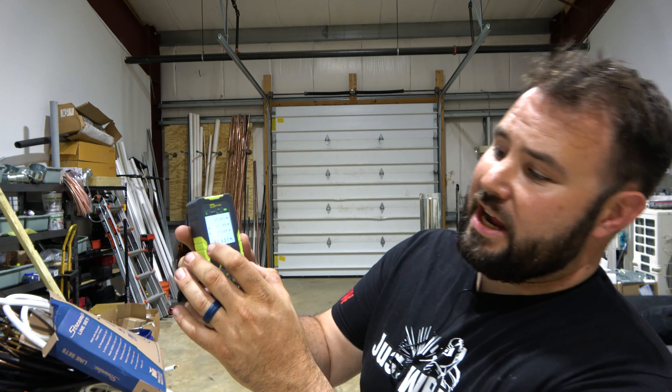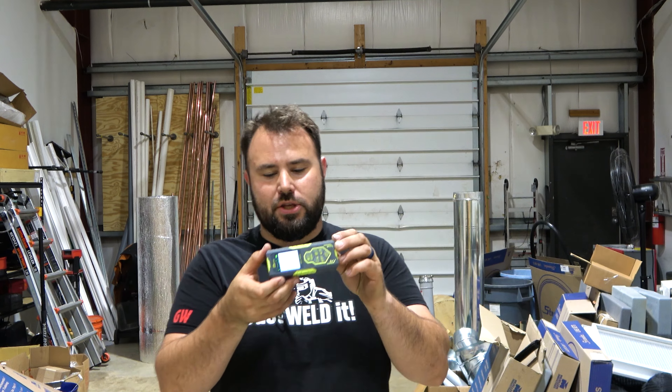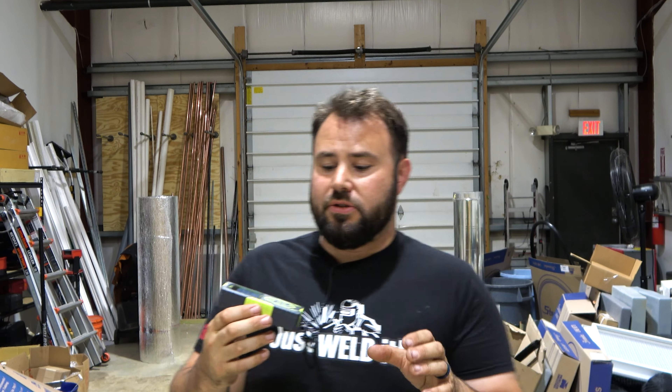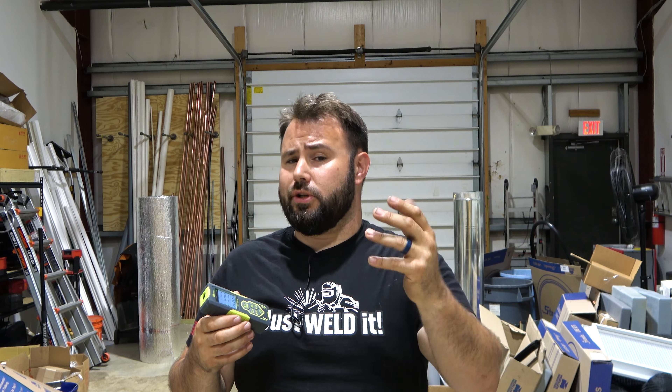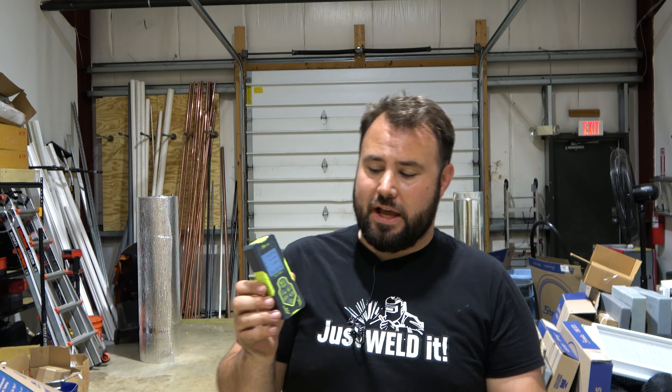It actually logs all of your measurements right there so you can see what you're measuring. And it's not that big — you can see it's smaller than my hand. For architects, engineers, and tradespeople, this is going to be really good. If you're in the trades and need to get measurements for line sets or for sales, this makes your life a little bit easier and your day a little bit smoother.